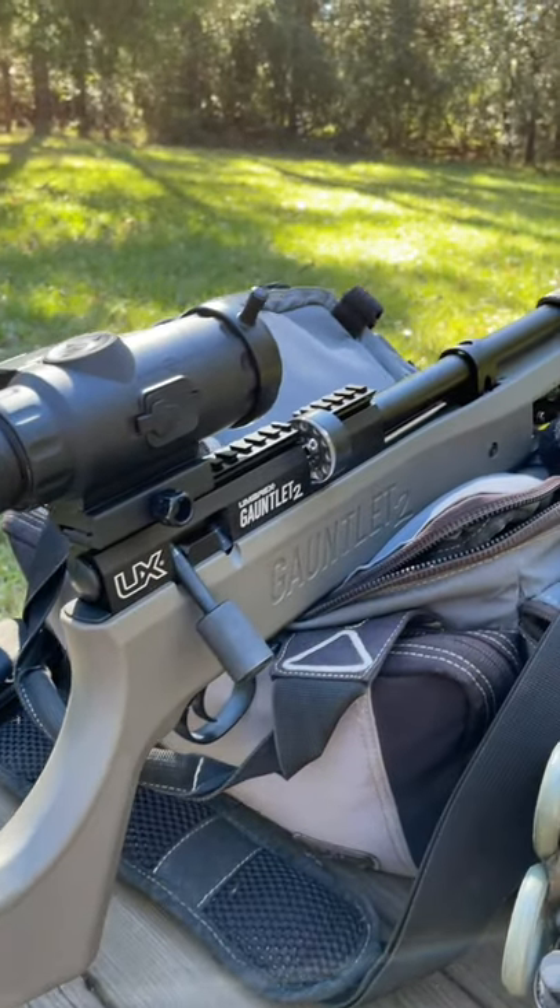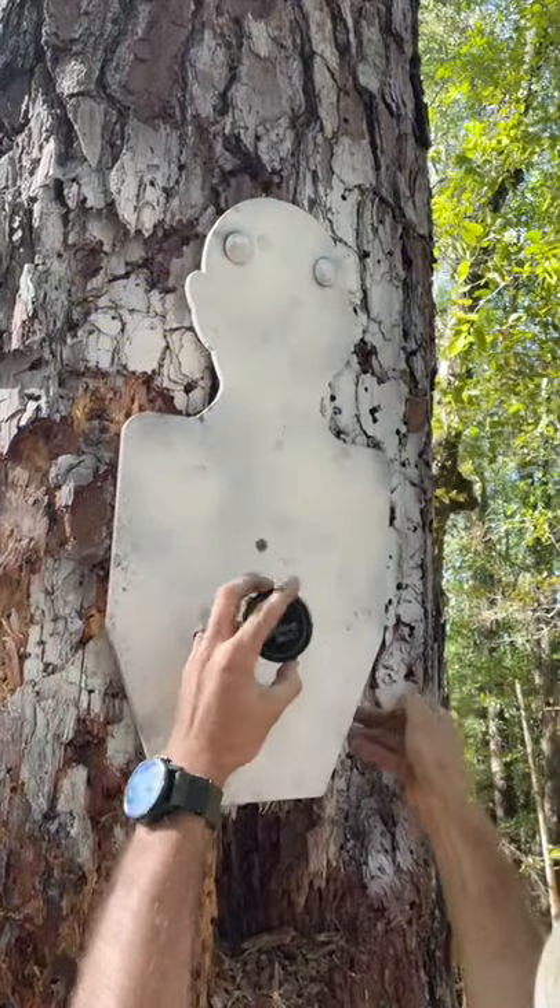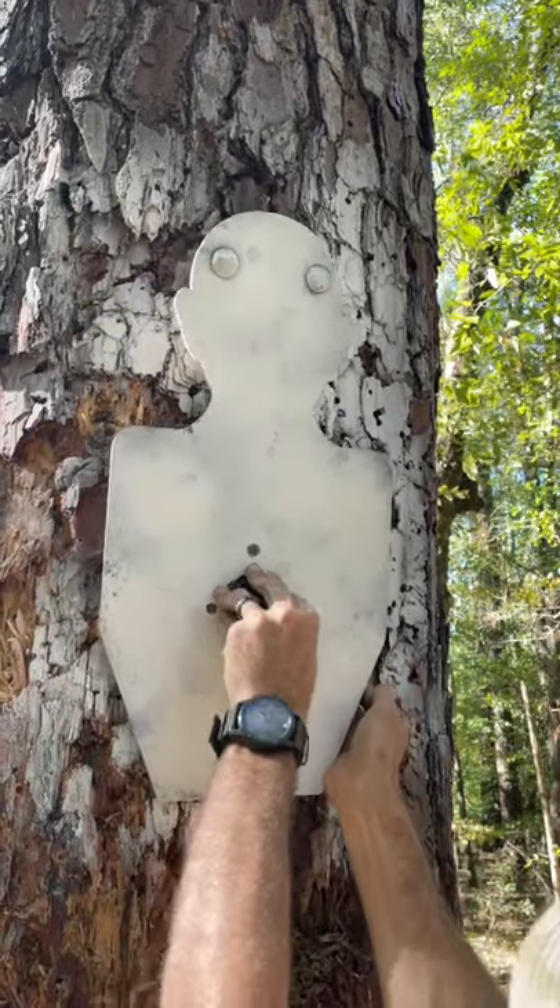With the old one's hard plastic it works with pellet guns, but not as well as it could. So we're going to set this up and see if we can shoot it with the Umarex Gauntlet at 80 yards.